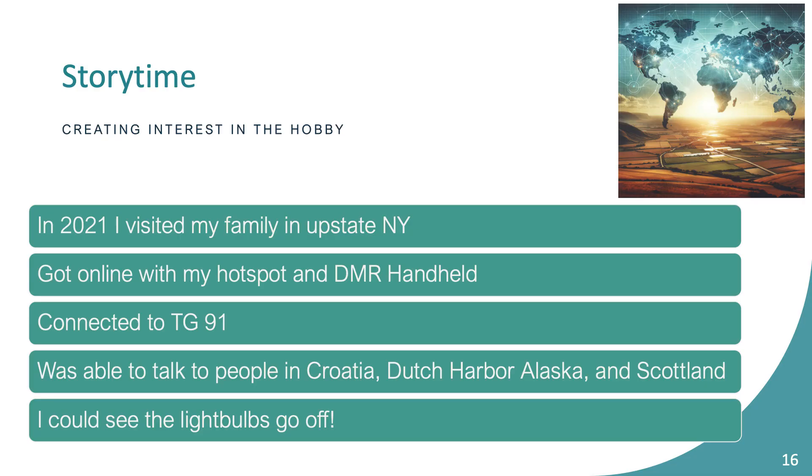Let's talk about a real-world example of why you might want to get into this crazy hobby with color codes and talk groups and time slots. In 2021 I was still a freshly new ham and I took my equipment on a road trip to my parents' house in upstate New York.